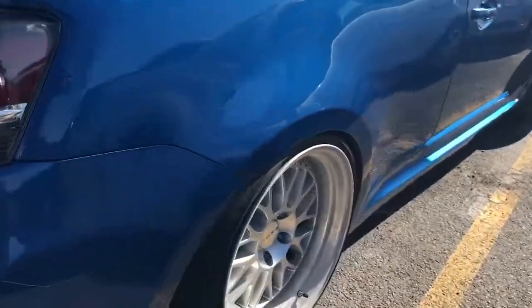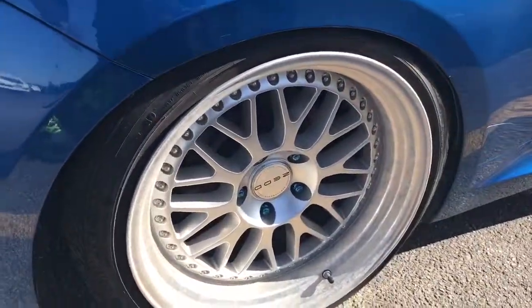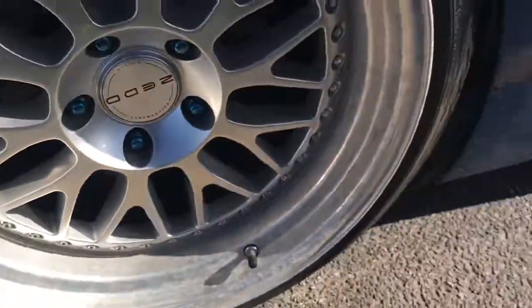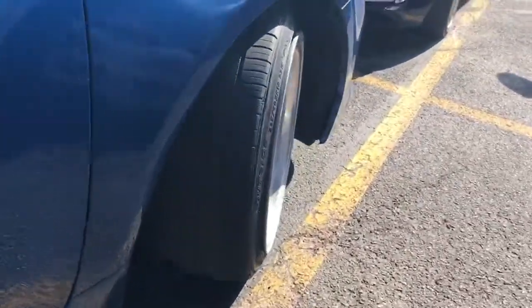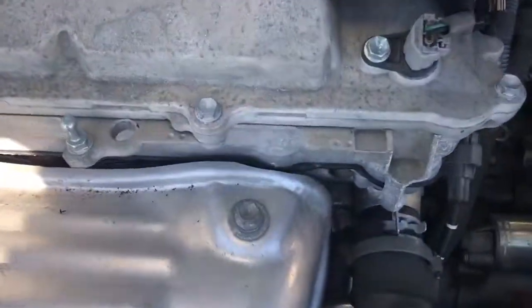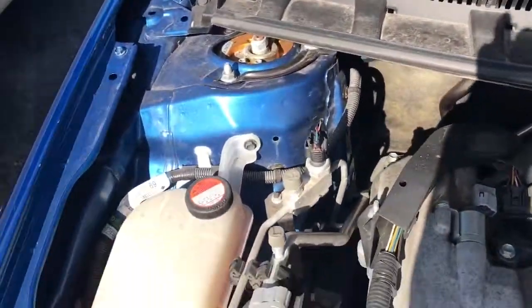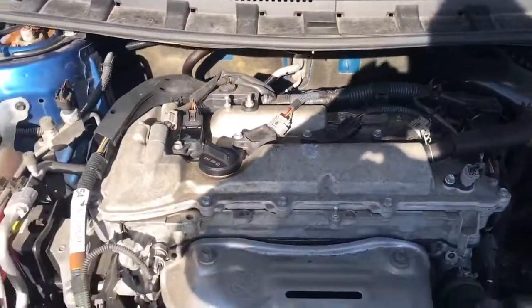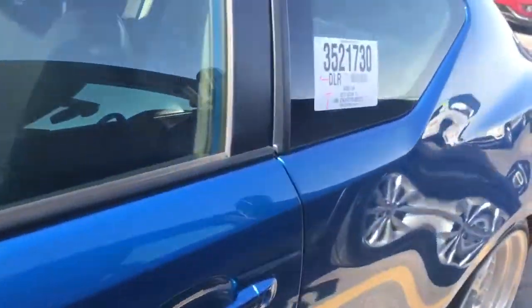Let's start it up real quick. Check it out. Before I start it up, let's check out the engine, which is pretty much stock besides the intake to complement the exhaust. Only 25,000 miles on this roughly.